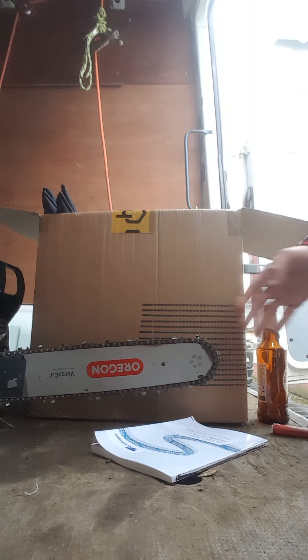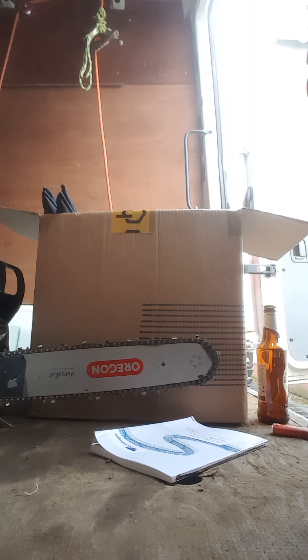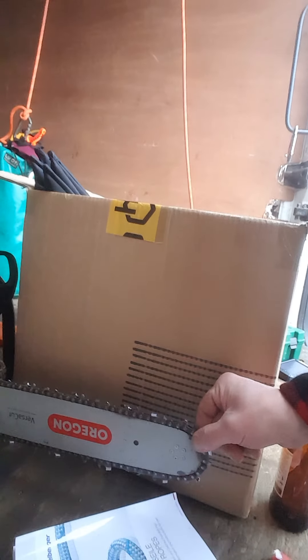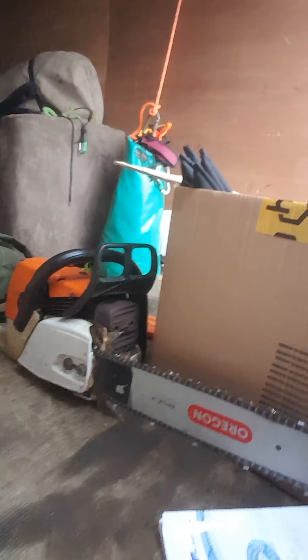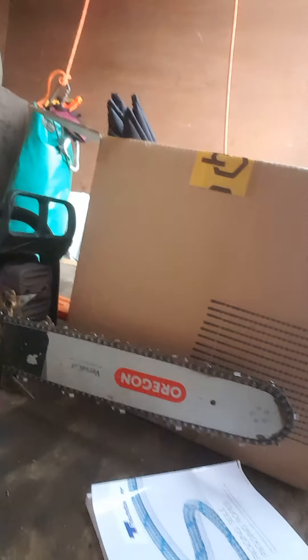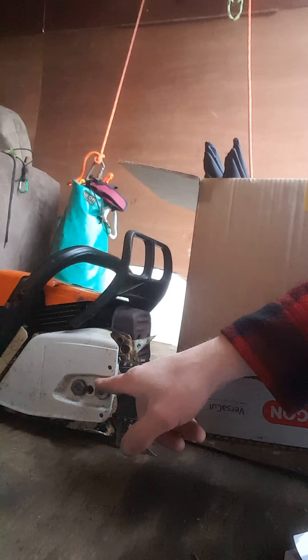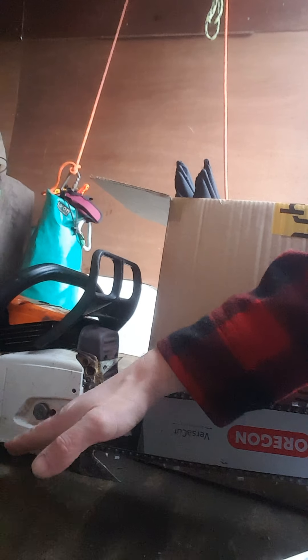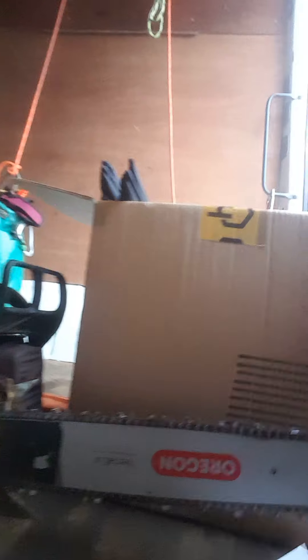Hi people, I want to run you through chain tension today, as promised to a Stihl group last night — some guys were talking about it and there seemed to be a bit of confusion. So here we have a Stihl MS361, it's got a 16 inch bar on it. That shouldn't really matter too much, how long the bar is, because whenever you achieve correct chain tension I'm going to show you how that works in a minute. But the important part is that it's got two nuts — two bolts for the bar to sit on and pivot on. Remember that.